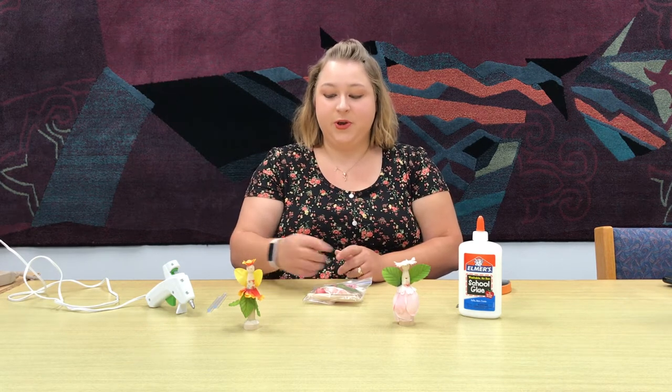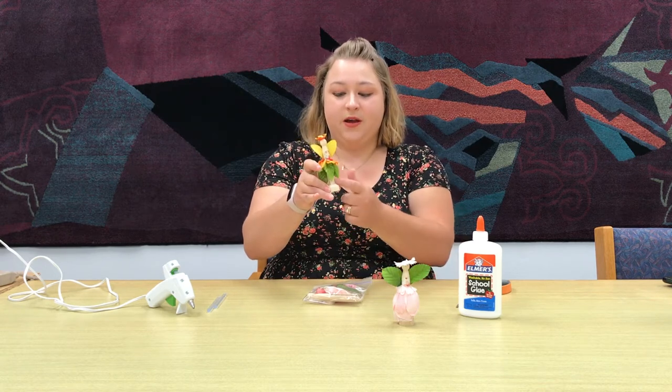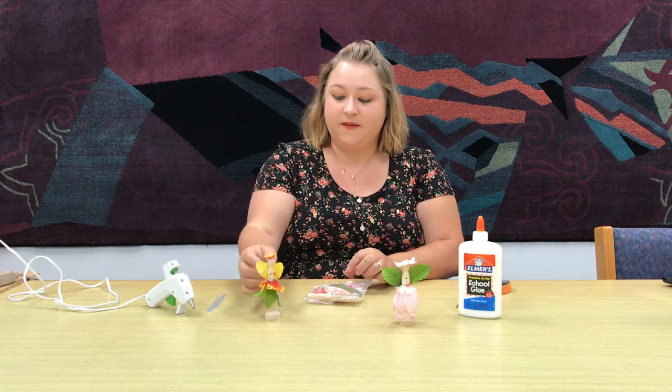Hi, I'm Holly. I'm here from the Tarpon Springs Library and today I'm going to show you how to make a fairy out of a wooden clothes pin and a little stand for it and then some fake flowers.